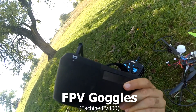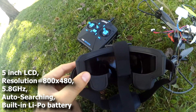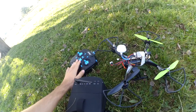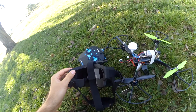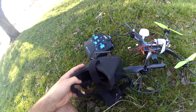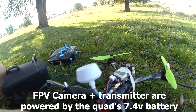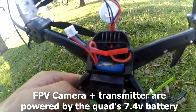The signal is being picked up by these FPV goggles. They have a built-in LCD screen. I'm going to fly the quadcopter by line of sight using the transmitter, and you're going to watch through the goggles to see how it looks when flying. Both the transmitter and the camera are powered by the 7.4 volt battery which is inside there.